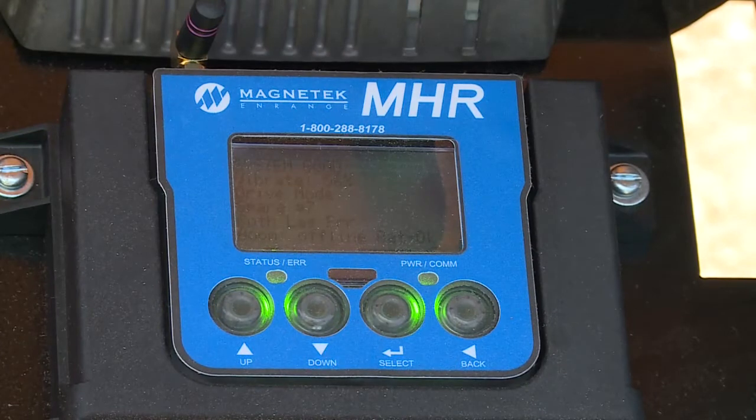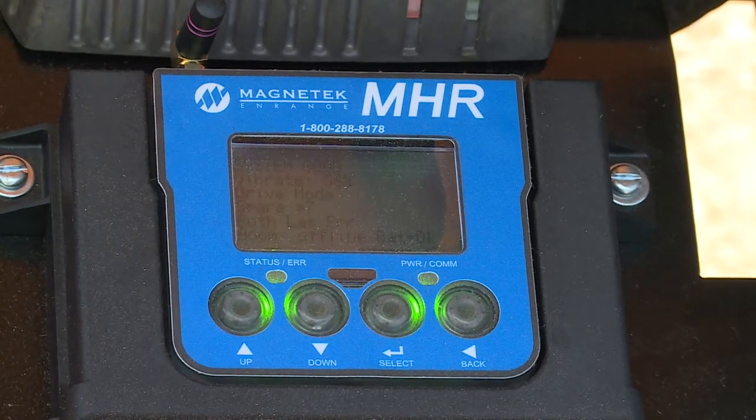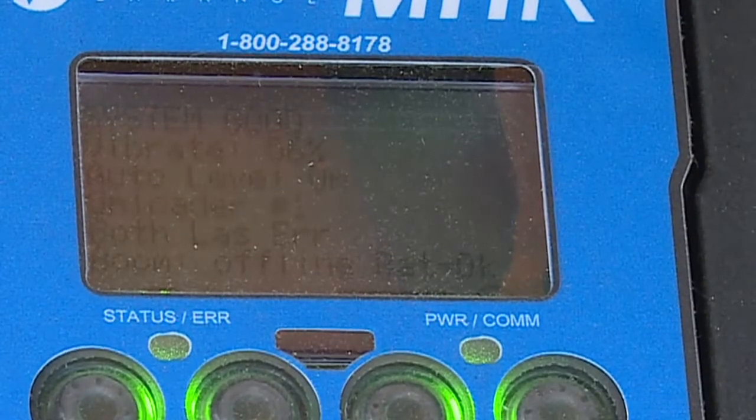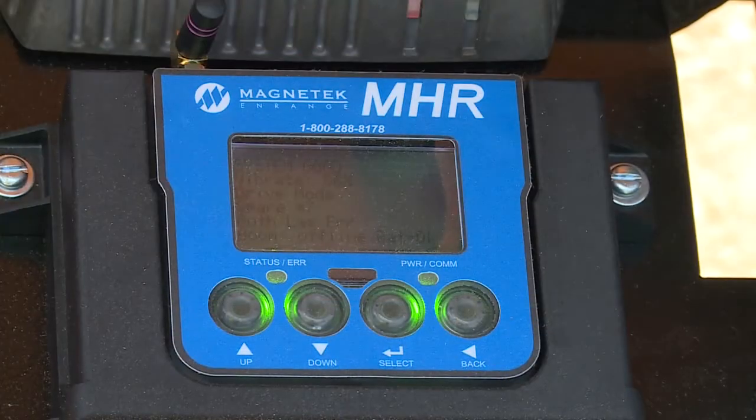Perhaps one of the most exciting features of Screed Saver 2 is the continuous diagnostic display that is constantly monitoring and displaying hydraulic and electrical functions of the machine, thus giving you comfort that all systems are operating properly.